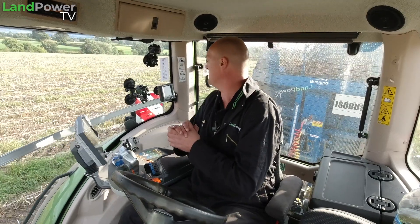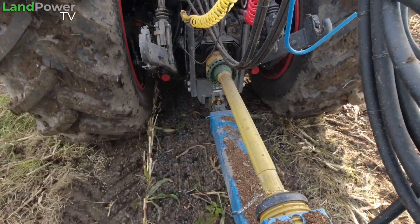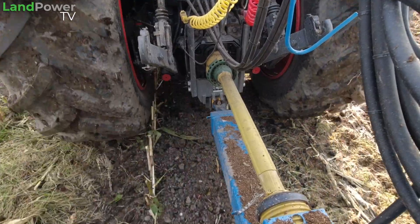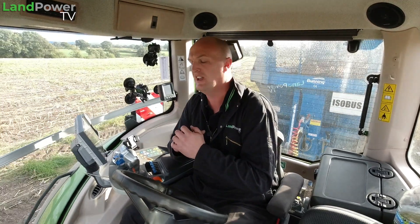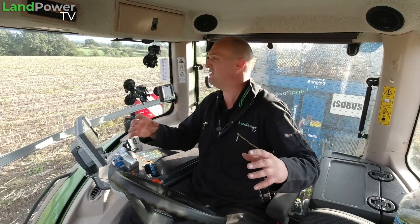Going back to it - we kicked off with 1.2 bar, which is about 17.4 psi in these tyres. Stability is pretty good; it's one of those where I probably wouldn't want to go too much less, but we'll find out. We also tried them at 1.4 bar and stability increased a little bit more - you could actually feel it in the tractor. However, you could just see a little bit of surface disturbance with the pressures at 1.4 bar, which is 20 psi.